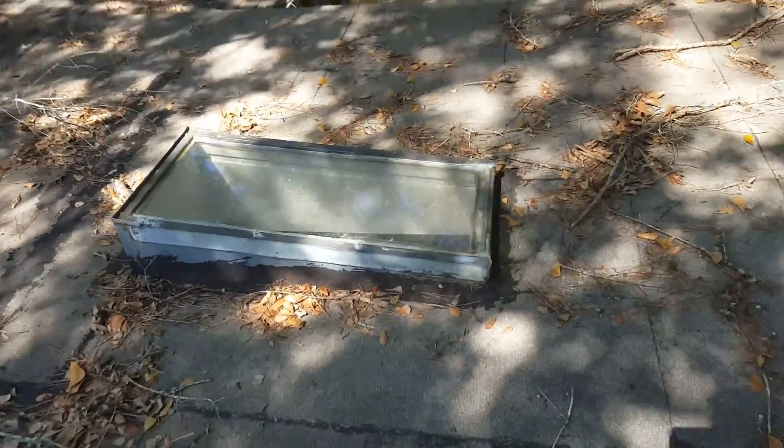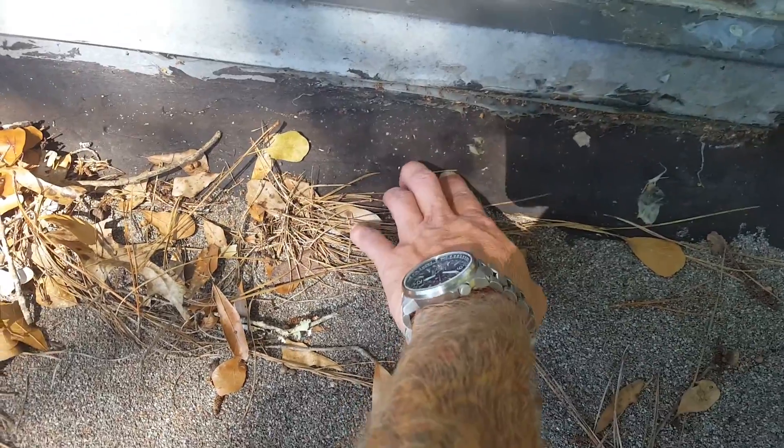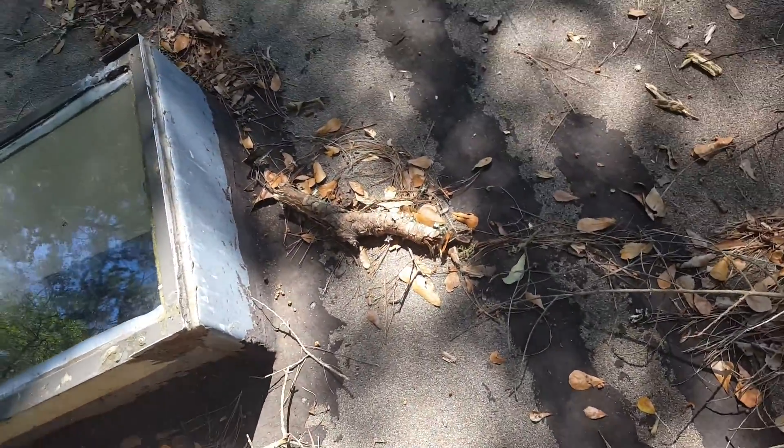Same thing over here on this one — it's had repairs all around the edges with an asphalt-based material, also a silicone-based material, and silicone has been sealed around the frame as well. So it's going to be imperative to remove these.